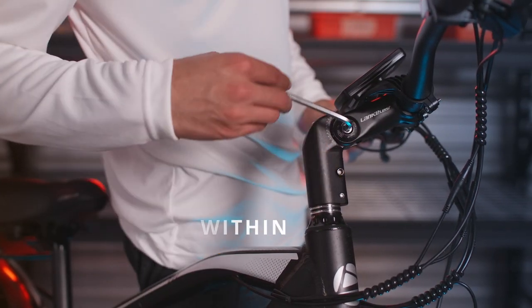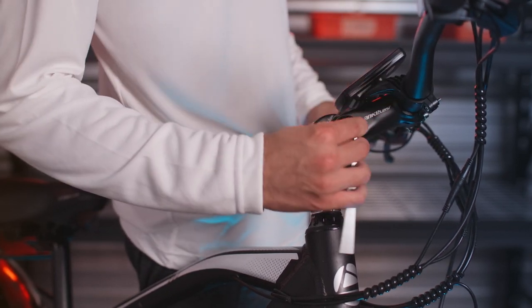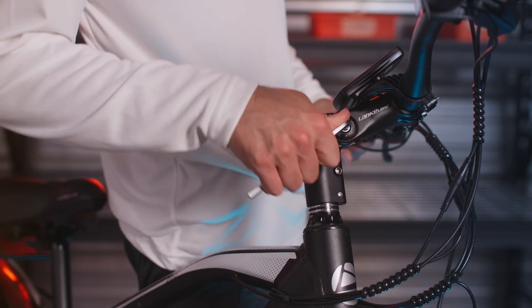Once you've found a comfortable position for you, make sure that it is within those limits and use the Allen key to tighten down the bolt. Always double-check that there's no movement in the handlebars.